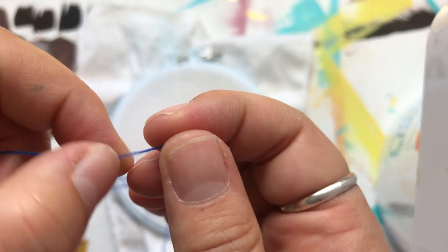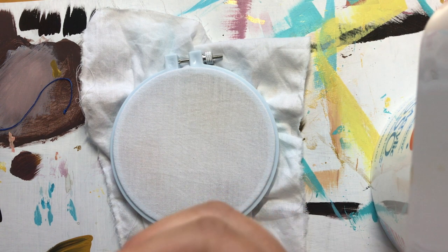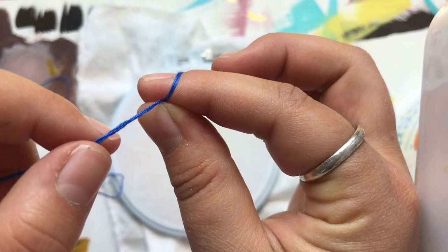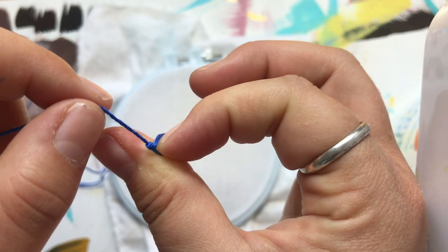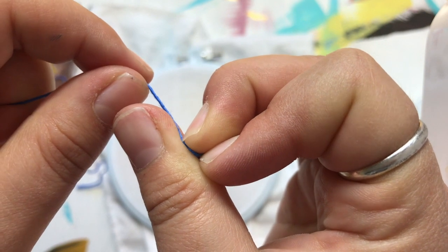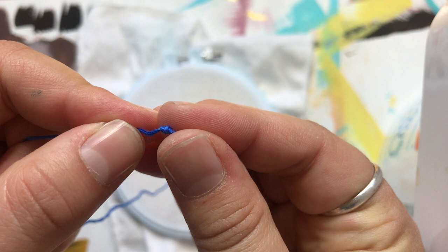Use your middle finger nail to hold that little roll in place at the top, let go with your pointer finger, and pull with your other hand until you feel the knot being formed. And there you have it - a nice big knot at the end of your thread that isn't going to accidentally pop through your fabric. Let's do that one more time: pinch, loop around, tuck it in, roll the thread a couple of times, use your middle finger nail to hold it in place, pull with the other hand, and create a nice knot.